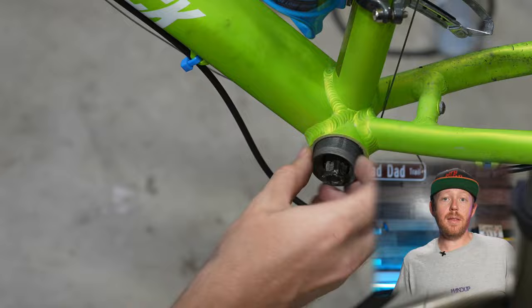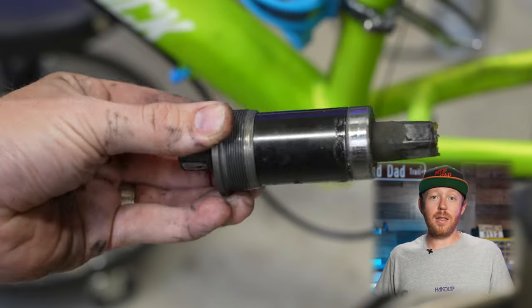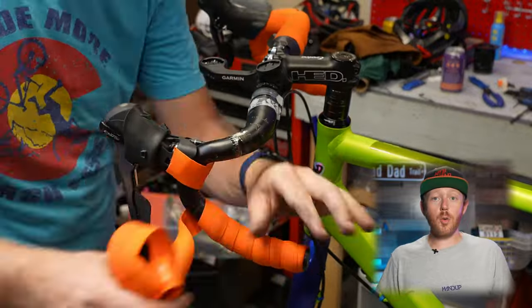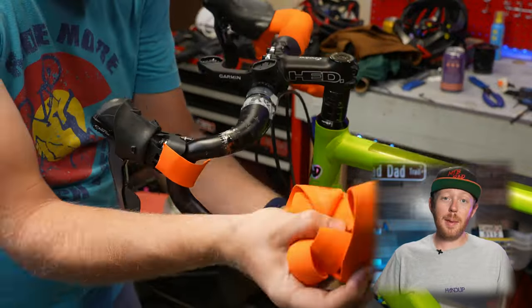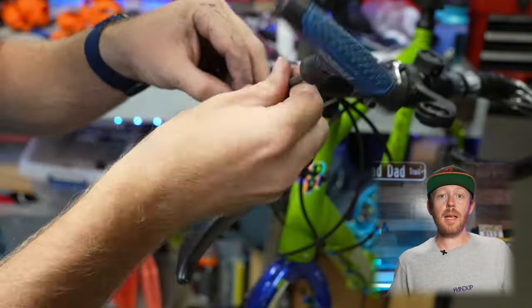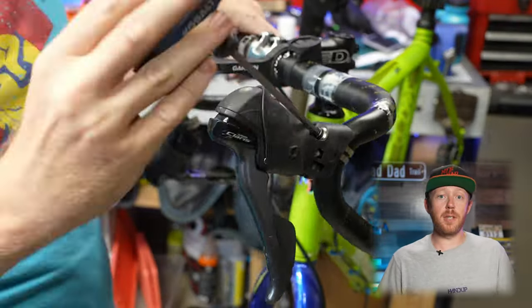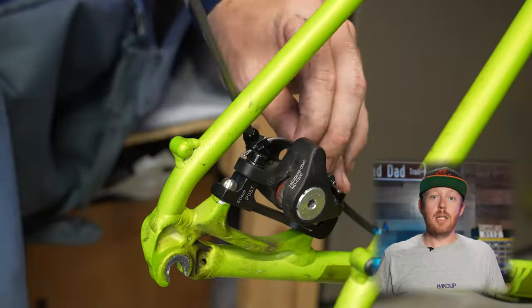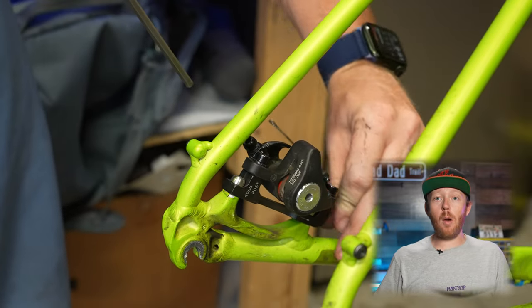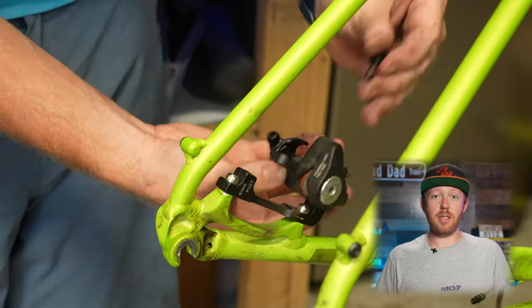I'm going to be happy that this square bottom bracket is gone — this thing weighs a ton. I'm actually planning on reusing this bar tape, so I'll have to be really careful to not damage it while I take it off. Next up, it's time to remove these old brifters. Time to get rid of these old mechanical brakes — their lack of power was a big reason for me wanting to make this change.